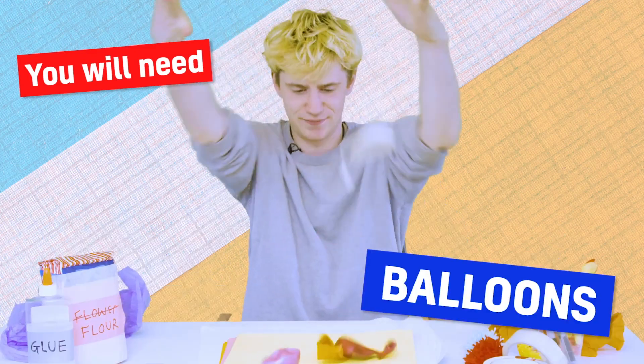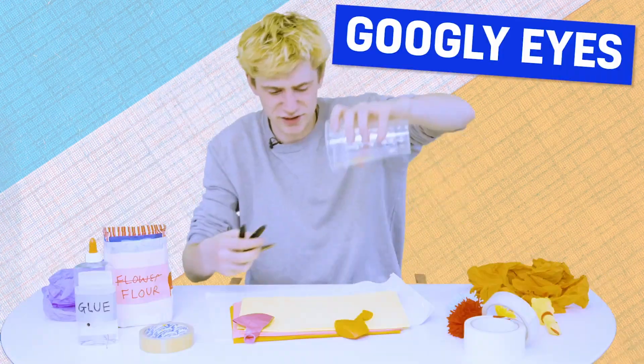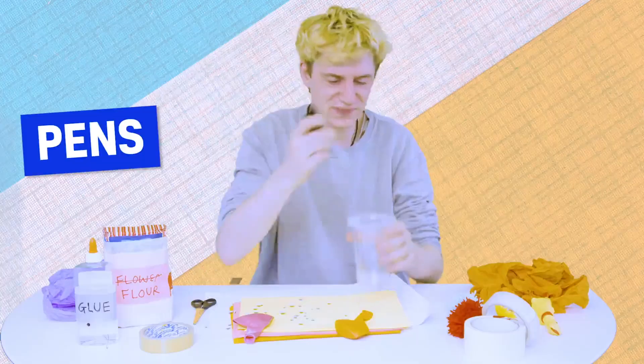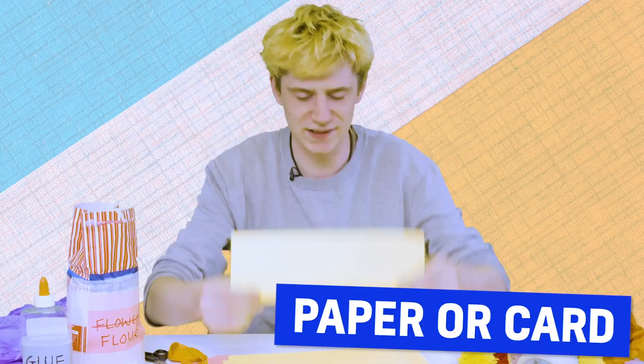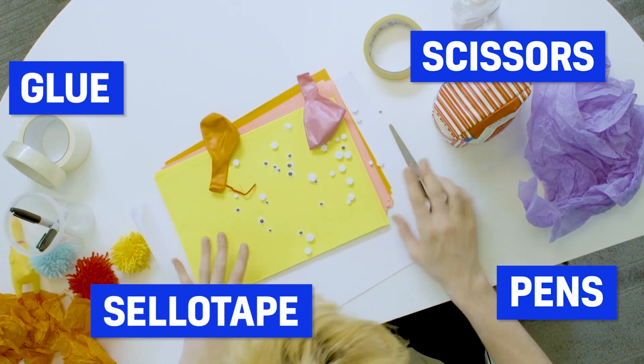So first up: balloons! Flower! I've also got some googly eyes and some pens, a piece of paper, some pompoms and glue and sellotape and pens and scissors.